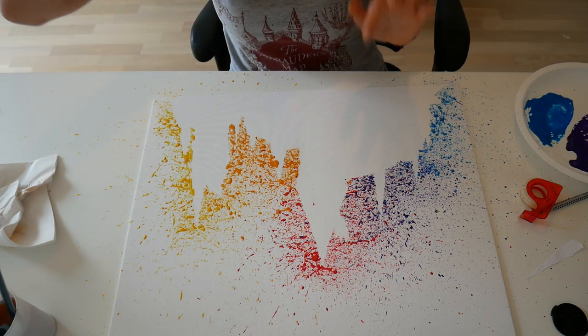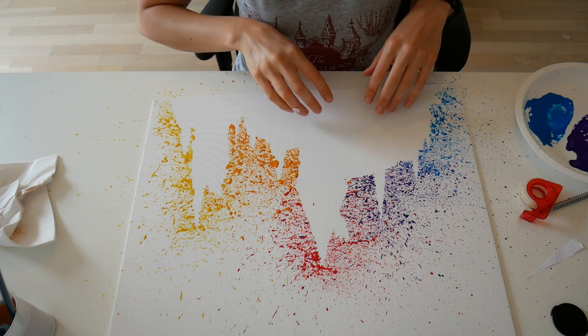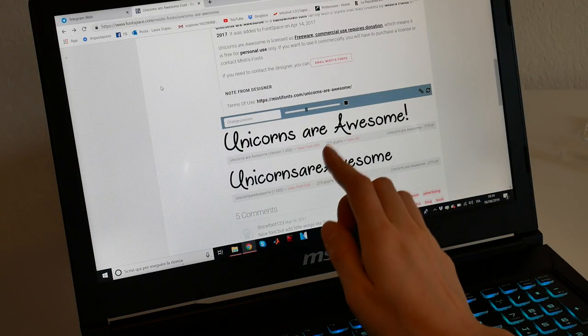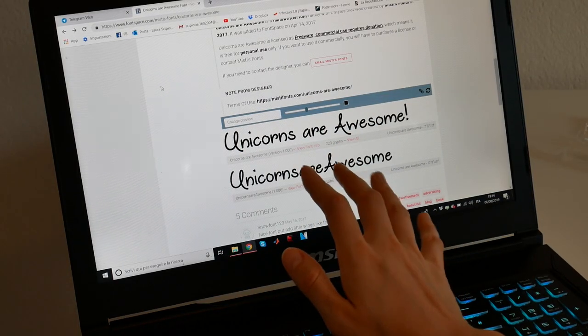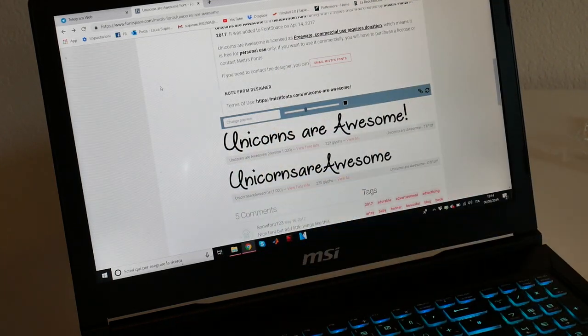I do like it very much but I would also like to add a writing around here. So I'm going to choose the font first — I think I'm going to use this one because it reminds me a bit of Disney, and here we have a castle so it kind of makes sense. So I'm going to try and use this font here.